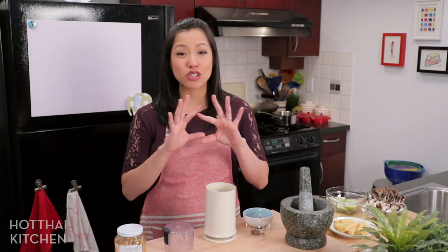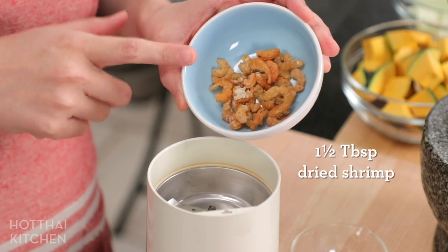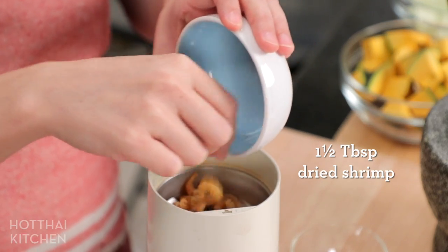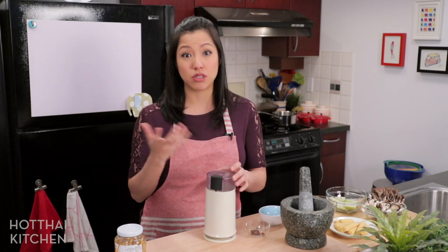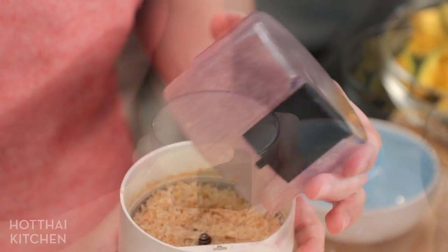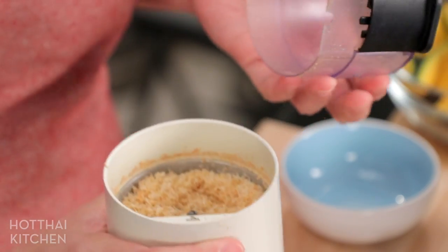Let's start with the curry paste, which is so simple. You're probably not going to find it at the store, so most people make it at home. It starts with dry shrimp, which I'm going to blitz in my coffee grinder — it's faster than pounding in a mortar and pestle. You just want to get it nice and fluffy like that.